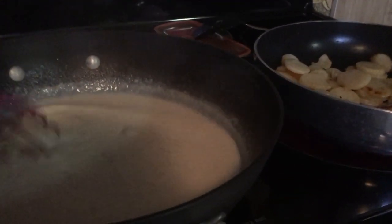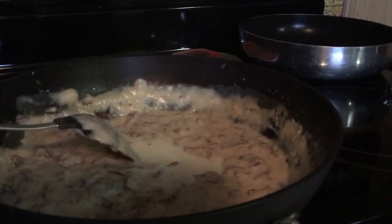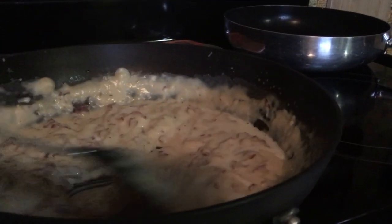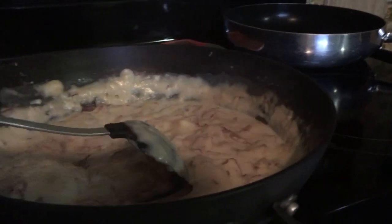If you think it's too thick, you'll have to add more milk. I just had to add a little more milk. You just have to add milk until you get a consistency you like. We're getting ready to eat here in a moment.